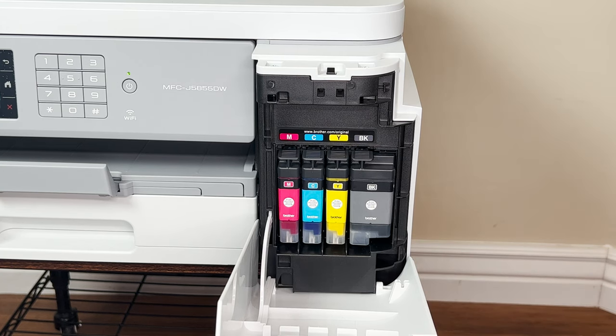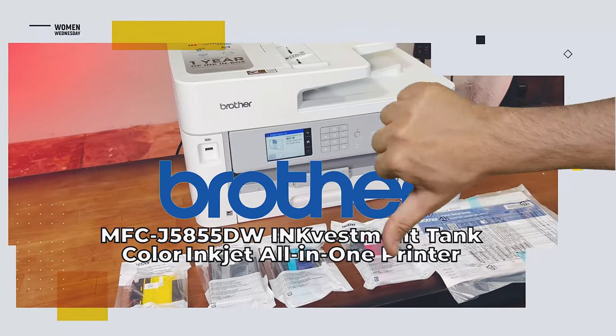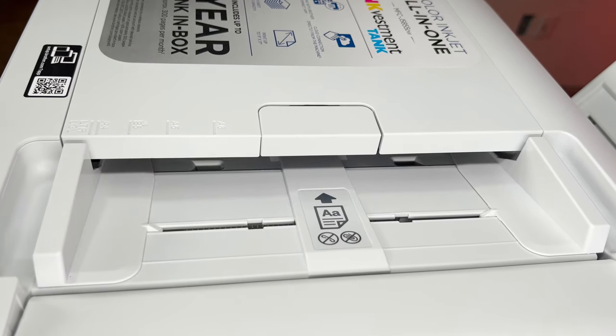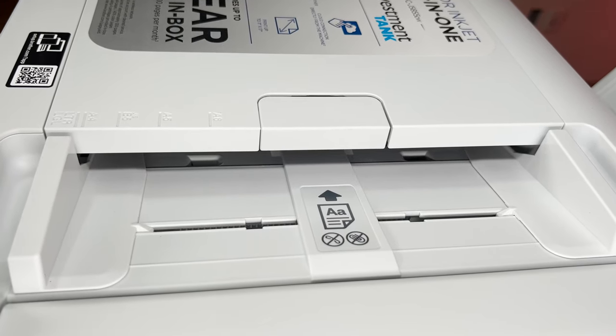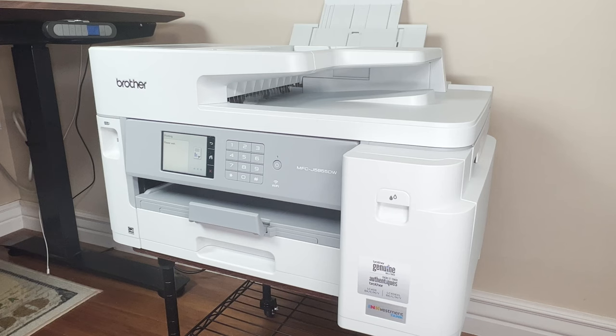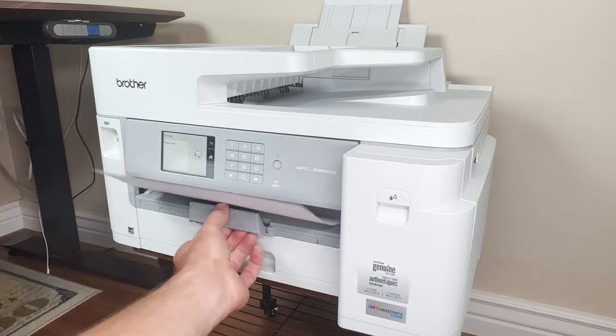So what don't we like? This is only a very minor criticism, but for a machine that prints both sides, the inability to perform double-sided scanning is kind of noticeable. But enough from me — let's talk to Matt and find out what he thought.